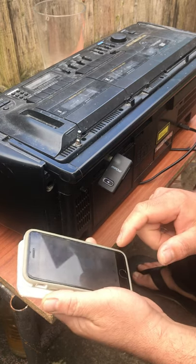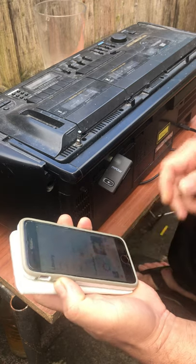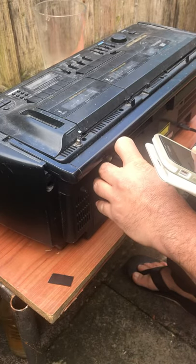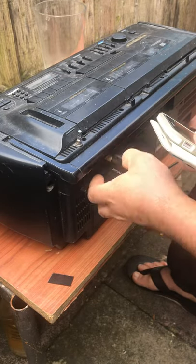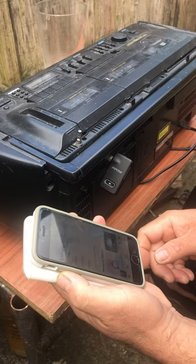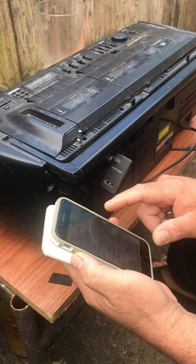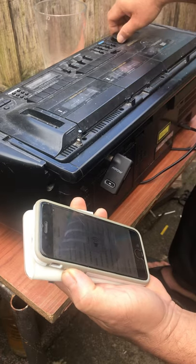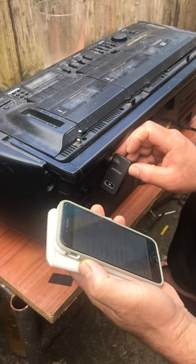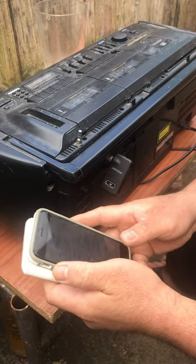I will use my music on my phone. You can hear the music now playing through the cassette deck.